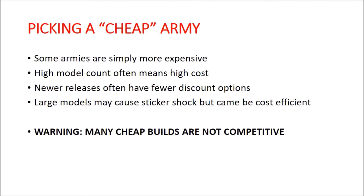So let's get started on army selection. I haven't done a full analysis to say exactly which army is cheap or expensive, but it is pretty easy to say that some armies are much more expensive to get into than others. Armies with a very high model count are going to cost you more money — you tend to pay per model, and if there's a lot of plastic hitting the table it costs more. Newer releases typically have fewer discounted product options available.